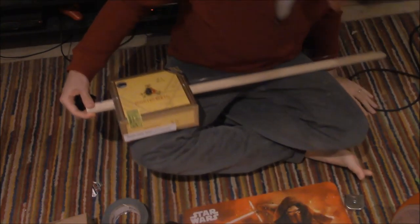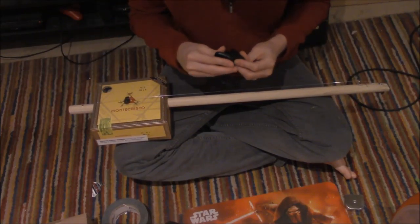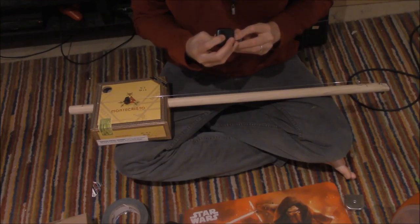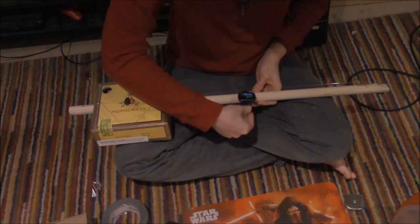Hello. This is my Diddley Bow guitar that I just bought recently from CP Giddy. This is a tuner. It defaults to tuning onto chromatic, which I actually do want it to be chromatic.